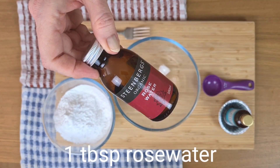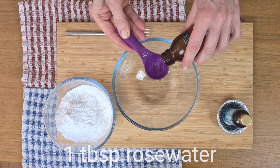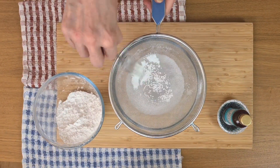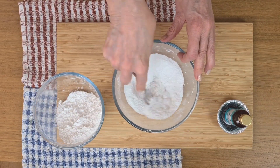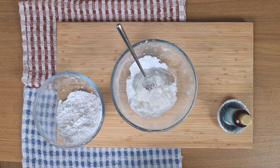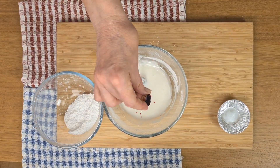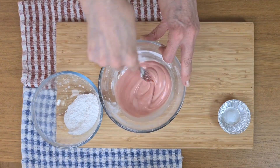Now for the icing, which I made in a very similar way to last week's recipe. This time I flavoured it with rose water and I thought it might be quite nice pink, so I've added just a few drops of red food colouring. The icing needs to be quite thick, but just at that stage where it can be poured. There, that should do it.